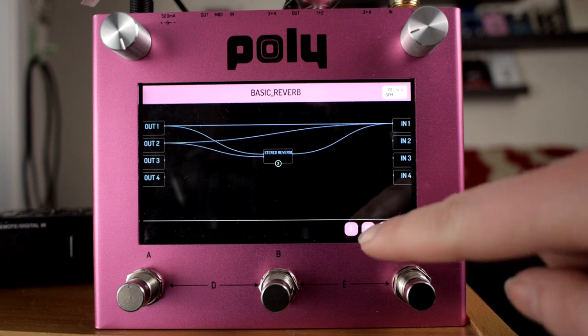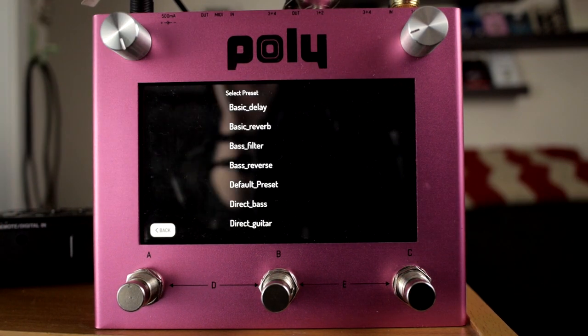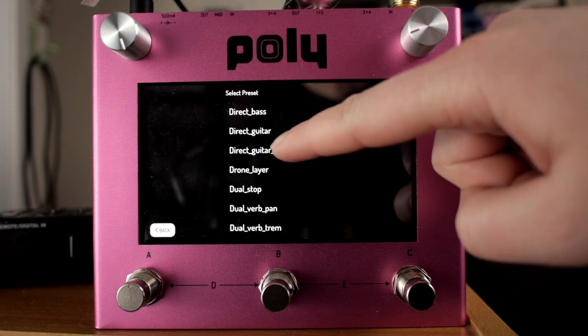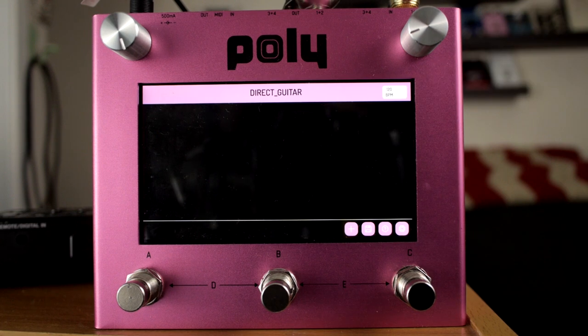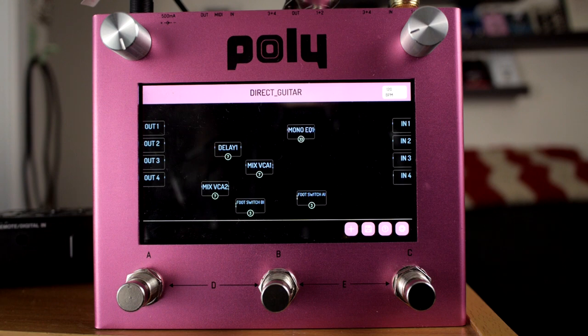Let's try a basic reverb. So we have reverb. This will get more interesting. Next, let's do direct guitar. So we have a lot of modules here.